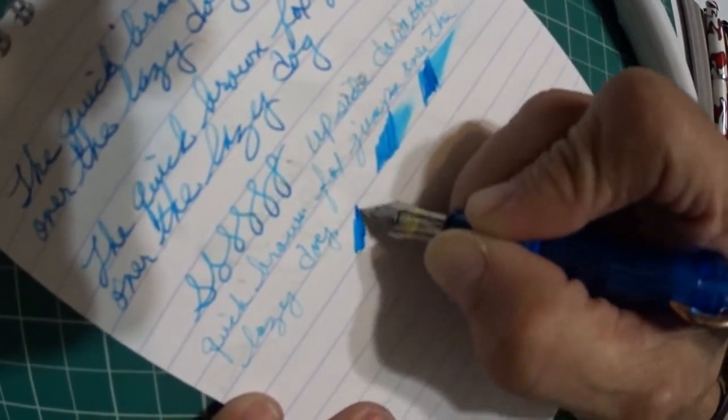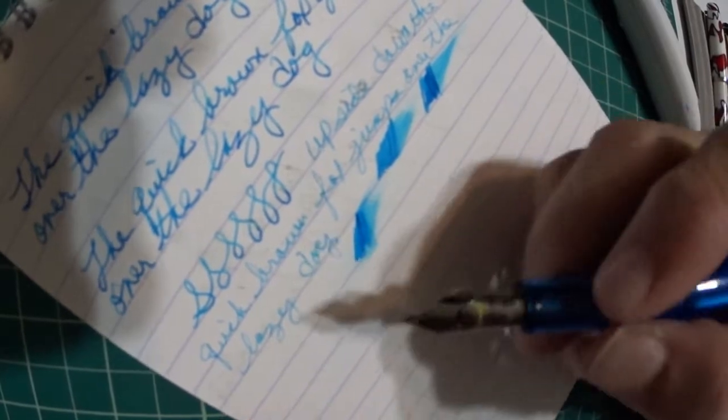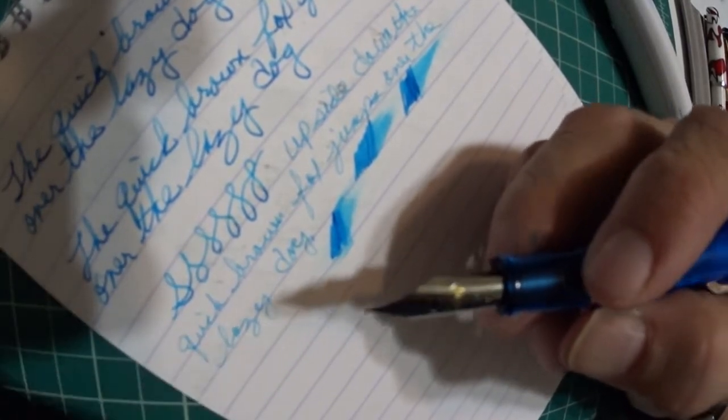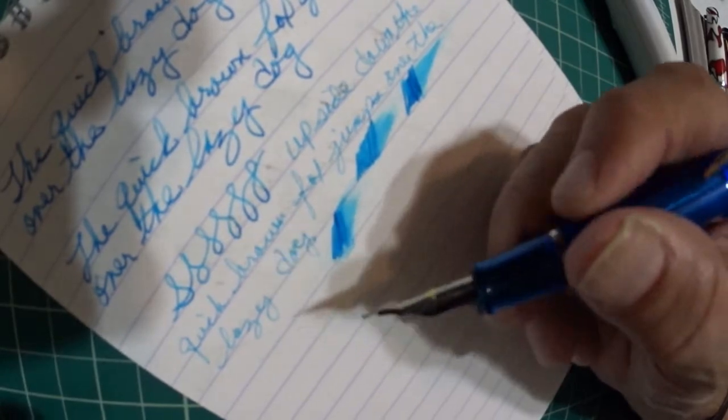I'm happy with the way this pen performs. It writes well, looks really nice. I like the nib — I like the way it looks, the design of it. I like the design and the function of the fountain pen, and I also love the color.